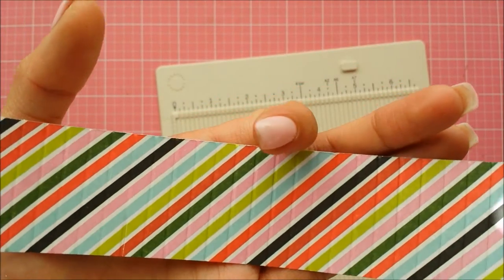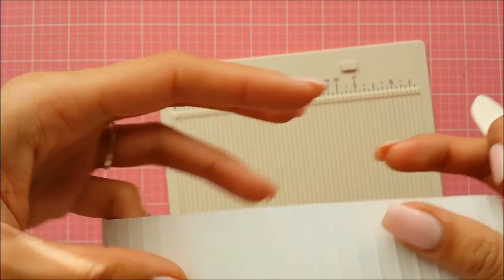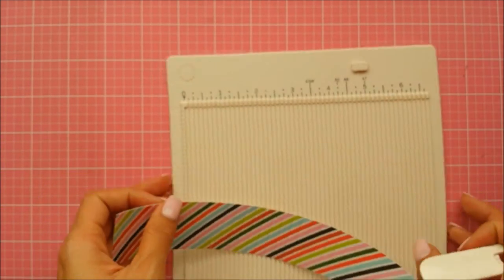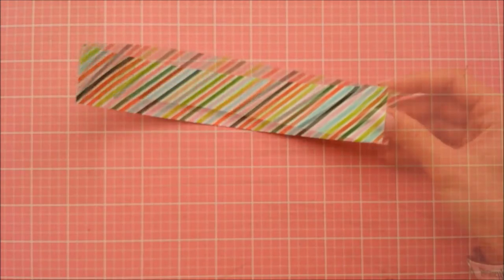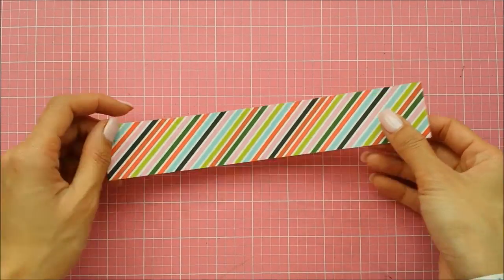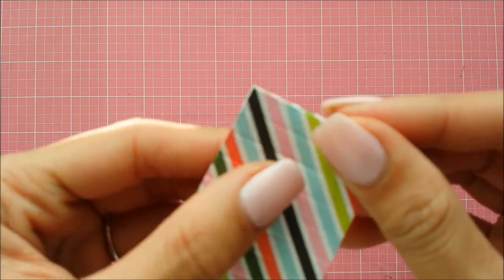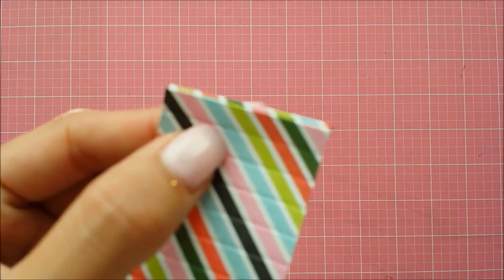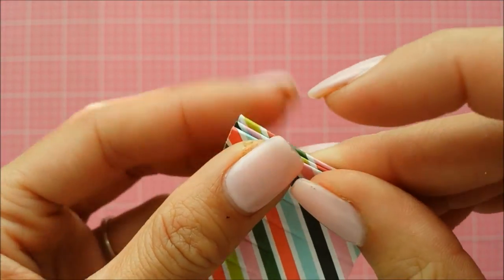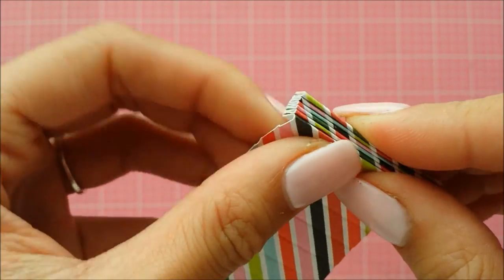You can see the scored lines here. I pushed a bit too hard here and ripped it, but it's okay. The next thing to do is accordion fold this piece. For those who don't know how to accordion fold, it's a fold that goes front and back — towards me, away from me, towards me, away from me — for every score mark you make.